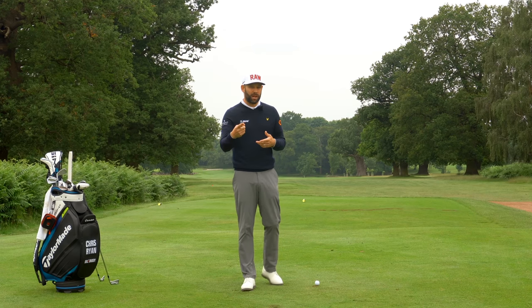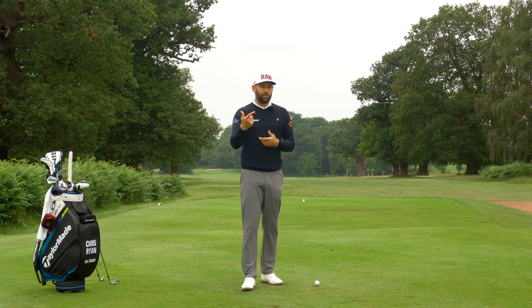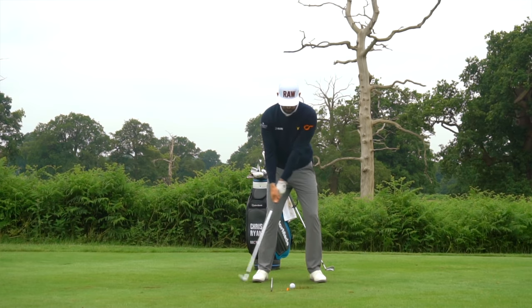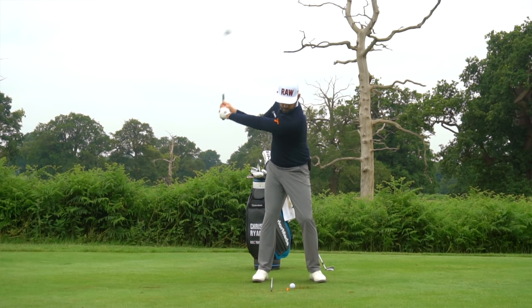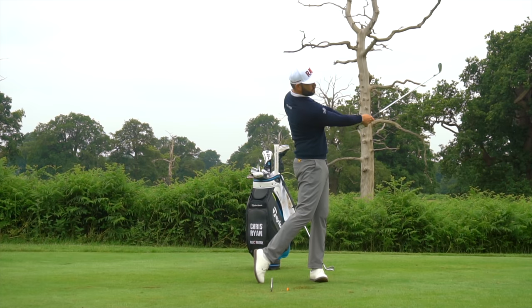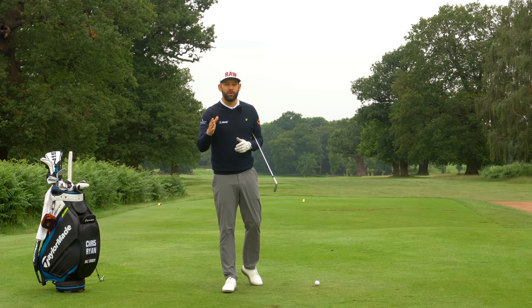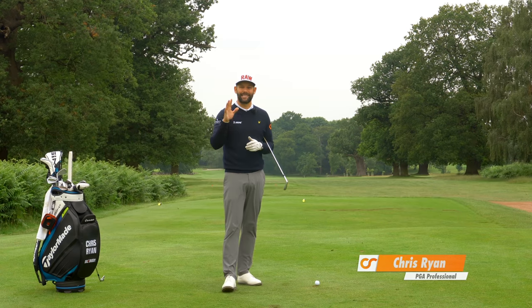Do you struggle with an inconsistent strike with your irons and maybe a lack of power? I'm going to share with you two really simple exercises in this lesson which can help you improve all those aspects of your game. Today I'm going to share two incredibly easy and simple drills.